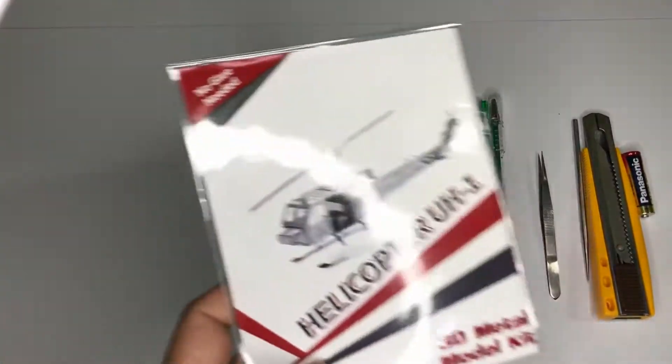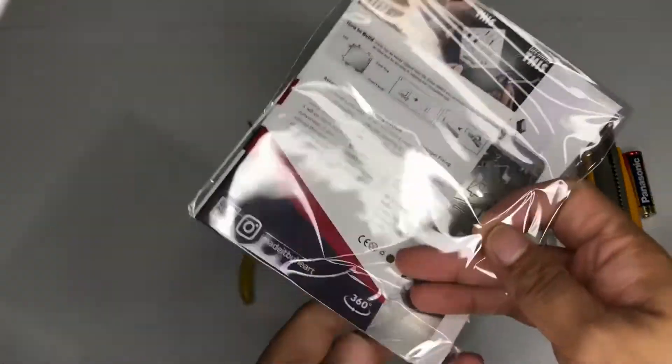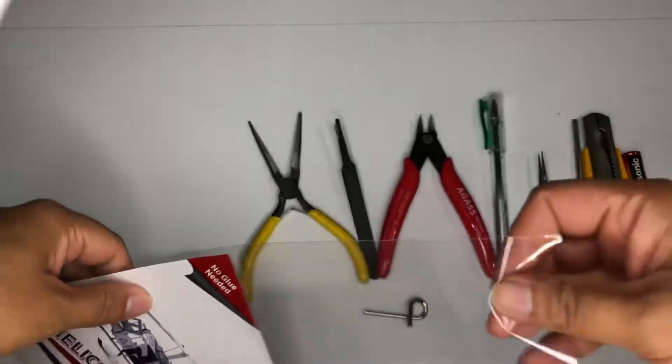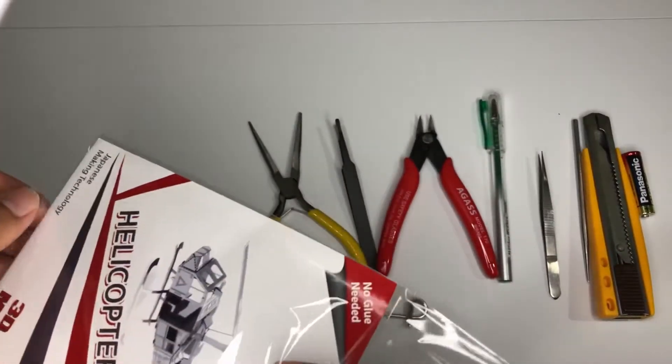Hello guys, welcome back to my channel. In this episode we're going to assemble or build a helicopter. This is actually a new brand of 3D metal model, so let's just check it out.